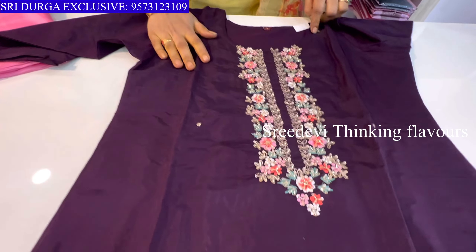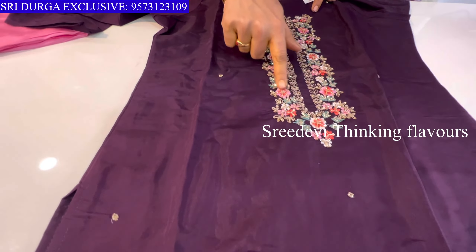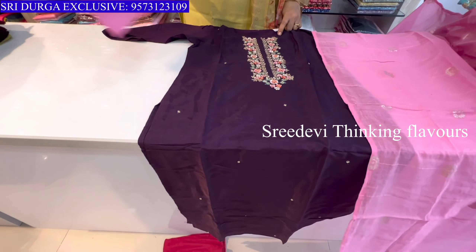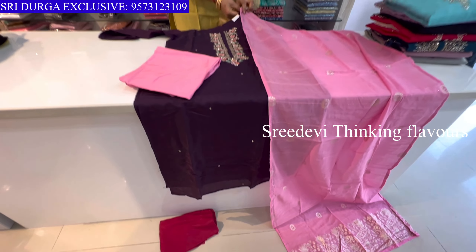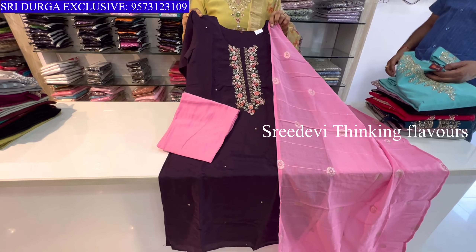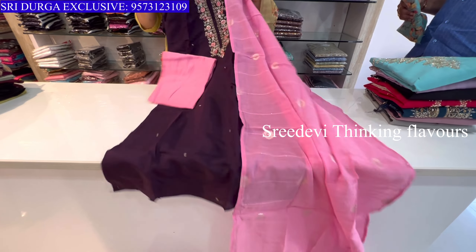Next is a dark wine shade. Neck features zardosi and thread work with a katan fabric. Pink color contrast bottom with contrast design. Price is ₹1361, size M to XXL available.